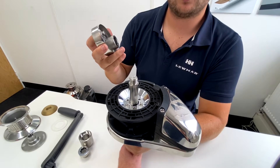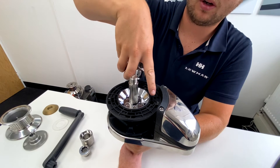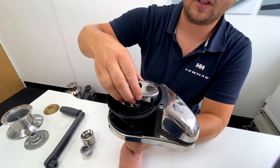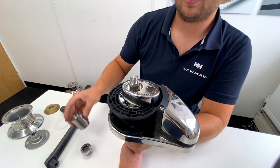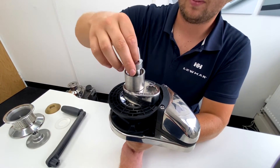Then get the base of the manual recovery kit, putting it on the shaft and making sure the pin lines up with the hole in the gypsy. This will then allow you to put the adapter piece on, followed by the top nut of the manual recovery kit.